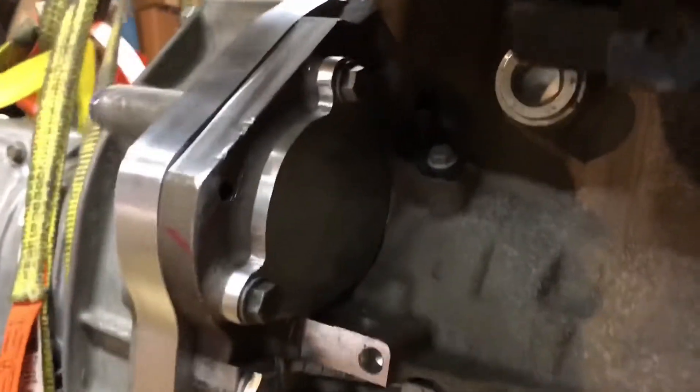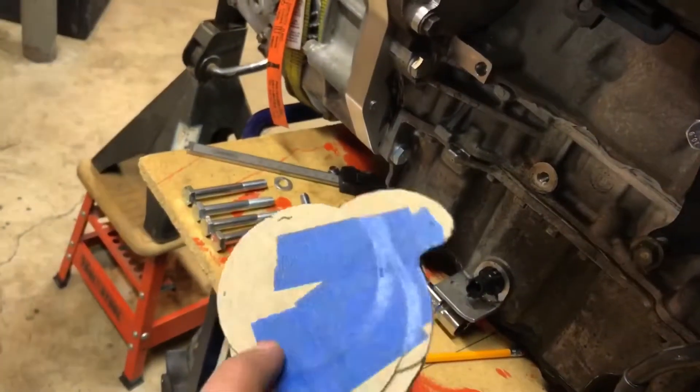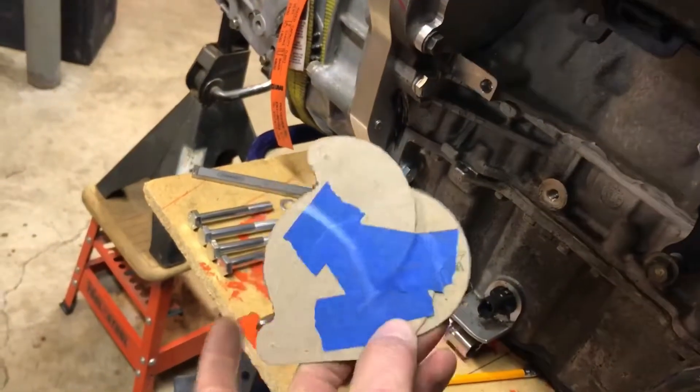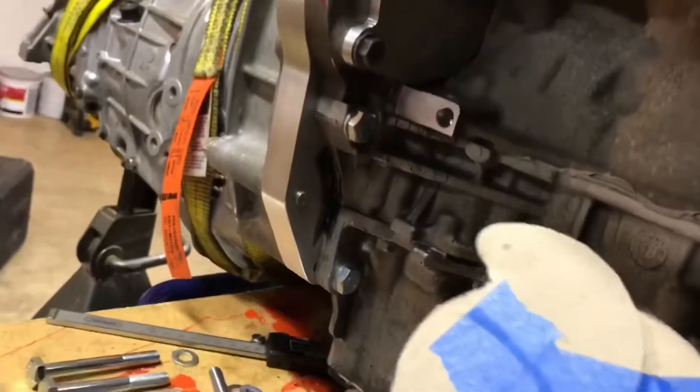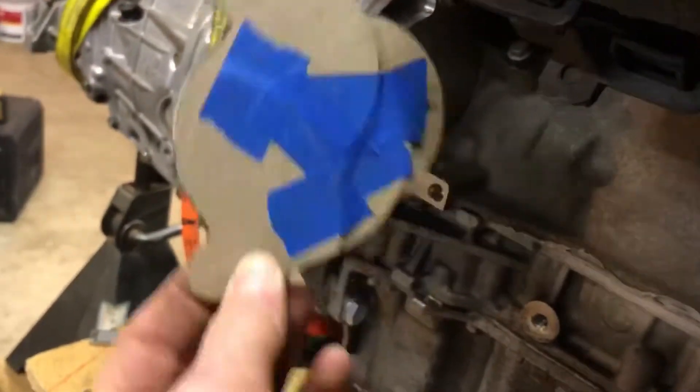That's my block-off plate — I made that piece. I made up a template: I found out what the diameters were, there are three different circles in there. I taped them together and there's your template.